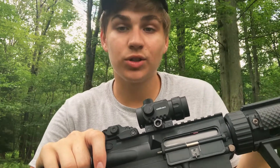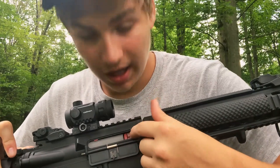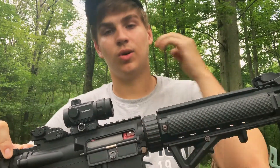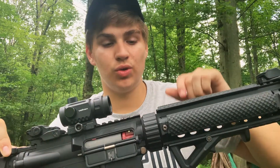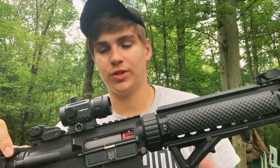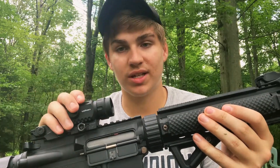It looks cool but it actually does have a purpose — the hop-up is in there. Depending on what weight BBs you're using, you can adjust that to make sure your BBs are shooting straight, especially when using a sight.